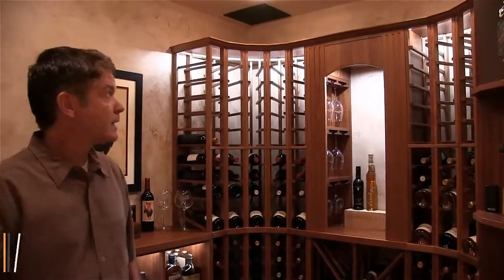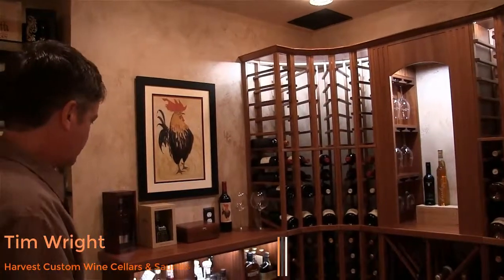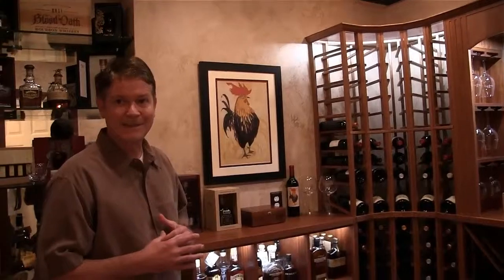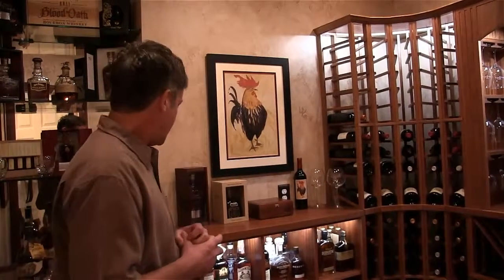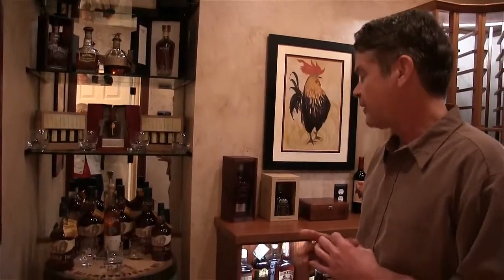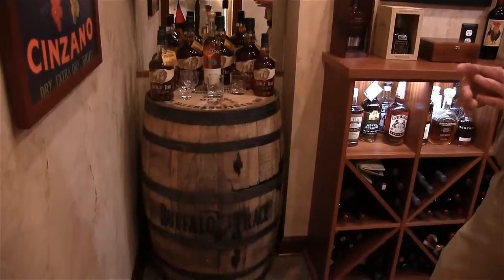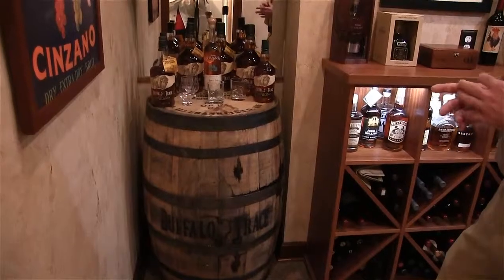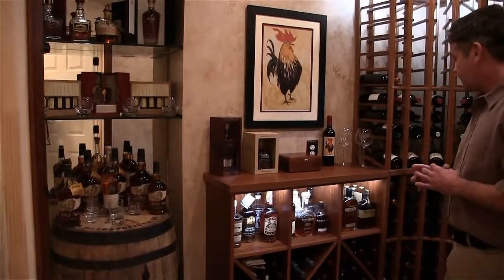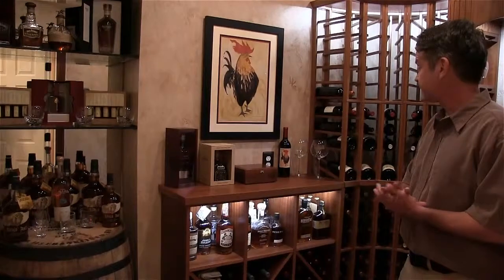Throughout the design phase, it was very apparent that the homeowner was into whiskey, so part of the objective was to integrate whiskey into the design. Here we have a note barrel that is special to the homeowner — he had it in South Carolina at his beach house and brought it up to help with the display of his cherished whiskey collection. Within the racking, we added shelves to showcase some of his more favorite types of whiskey.